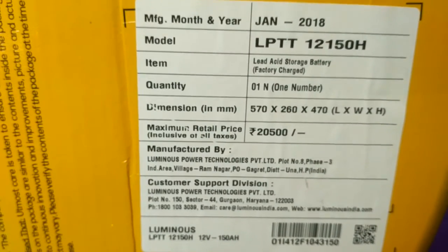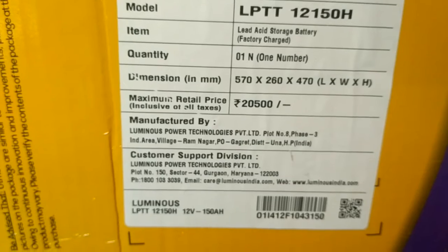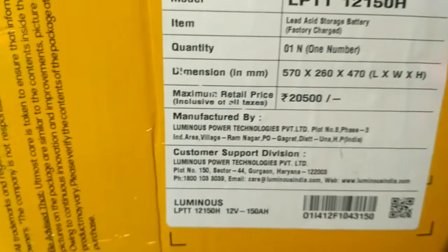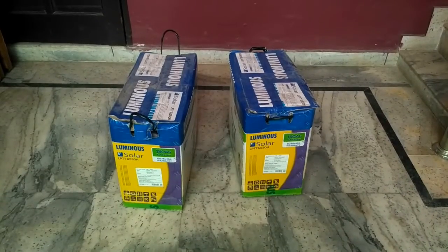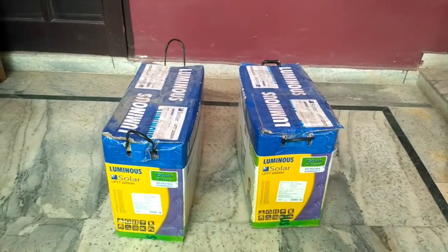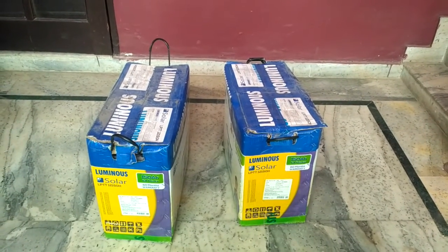The maximum retail price is 20,500 Indian rupees, but you will obviously get it on discount. The manufacturing address and customer support contact details are also given on the box — you can note those down, or I will also share the shop details later. If you stay near Gurgaon, you can contact that person. I'm going to install two of these batteries — both are the same: Luminous Solar Battery Tall Tubular series, 150H.